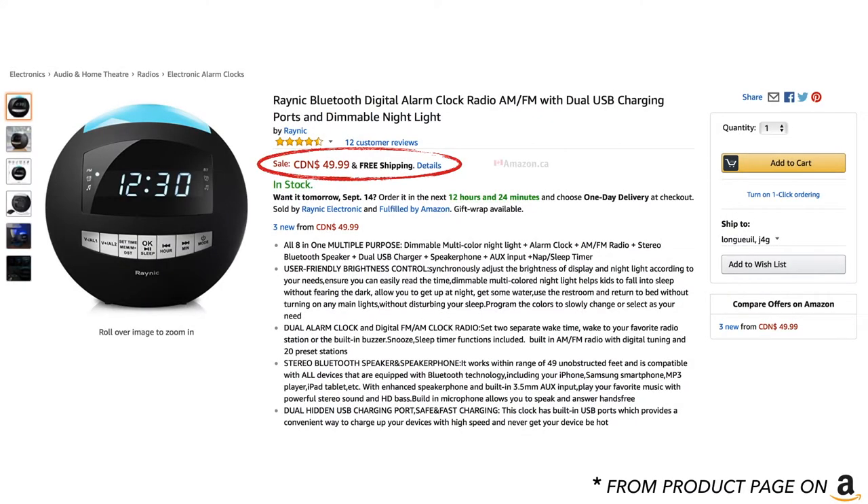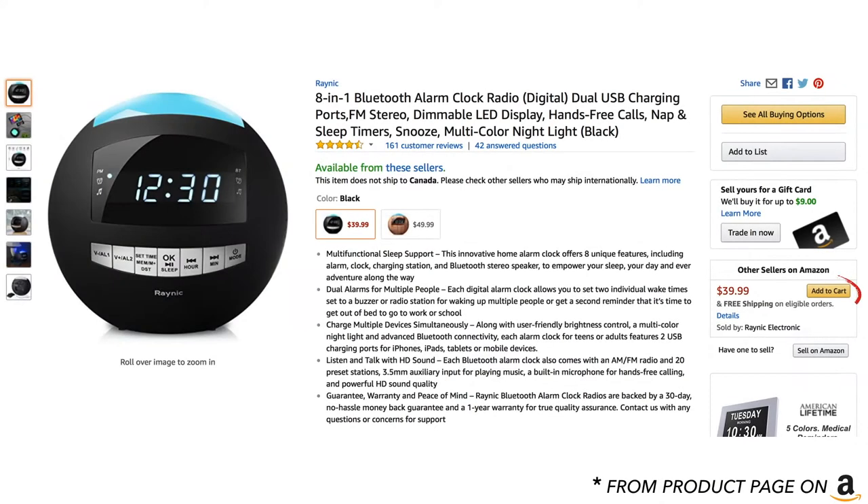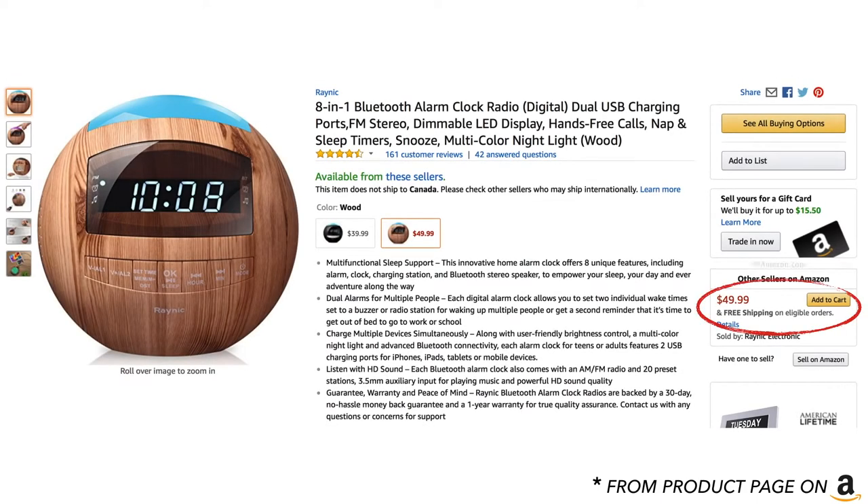Welcome everybody, once again here at Online Consumer Reviews. Today we're very excited to present to you the Raynec 81 Bluetooth Alarm Clock Radio, Dual USB Charging, and many many other things to bring to you. So with no further ado, let us begin.